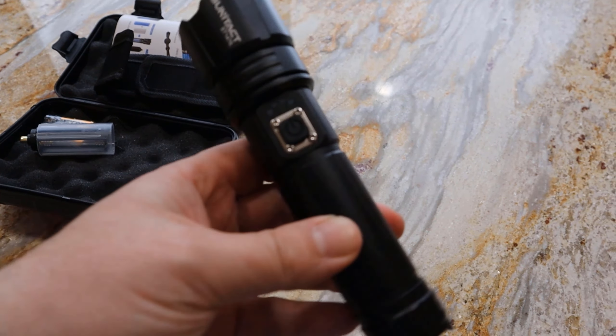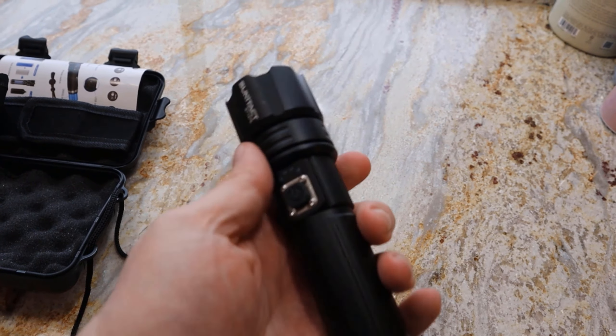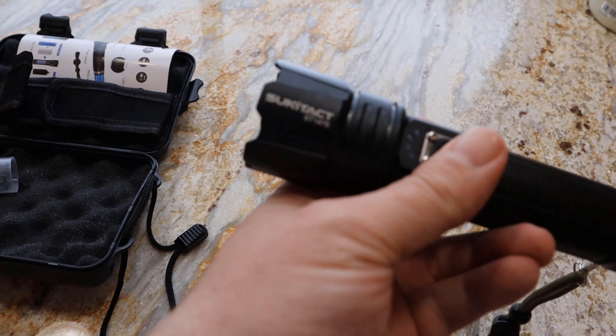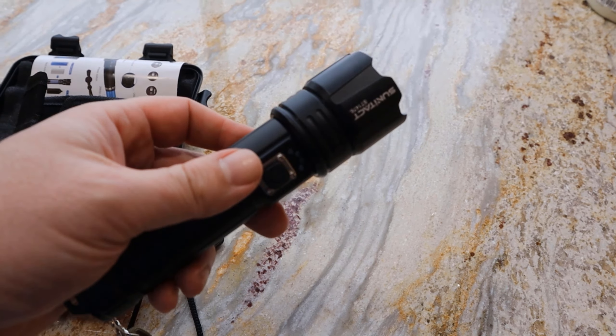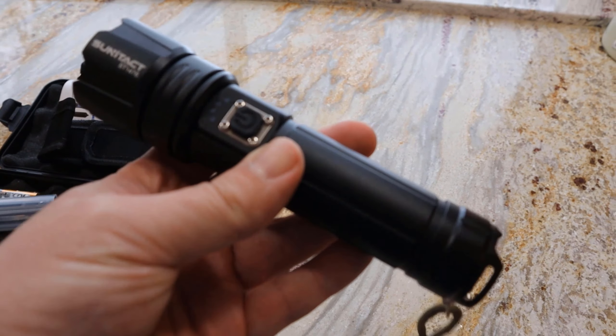Hi guys, what's going on? So I'm going to demo this 200,000 lumen tiny little tactical flashlight I got through Amazon. I believe it's pronounced Sunatact. I'll show you a couple of really cool features, then we'll go in the basement, and when it gets dark outside I'll cut to just being outside with it so you can see how far and how bright this thing is.